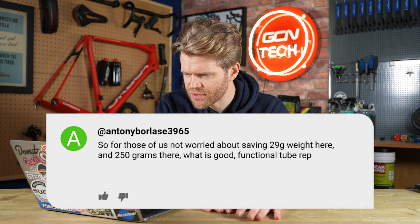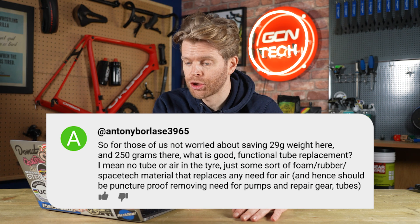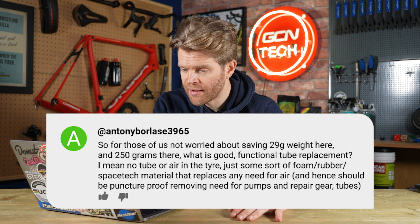Next question is from Anthony Borlase 3965: 'For those of us not worried about saving 29 grams of weight, what is a good functional tube replacement — no tube or air in the tire, just some sort of foam, rubber, or space tech material that replaces the need for air and should be puncture proof?' You can get solid tires — Tannis is a brand that makes them — but compared to a pneumatic tire, they feel rubbish. The rolling resistance is really noticeable; they feel slow and sluggish. They are bombproof, but the comfort and grip in corners just aren't anywhere near as good as a pneumatic tire.